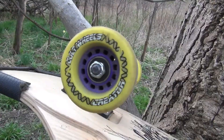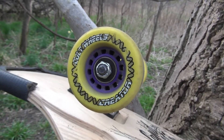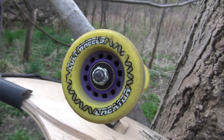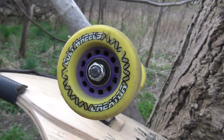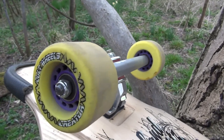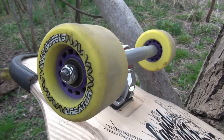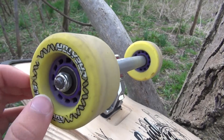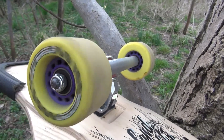I'd say not for fast freeride, because at higher speeds it's a little bit uncontrollable. But for slower freeride or just sliding — maybe a take slide — it's a very good wheel. Under 30 miles per hour it's controllable, and the hookup and release is smooth.